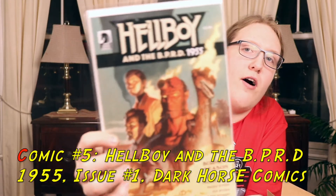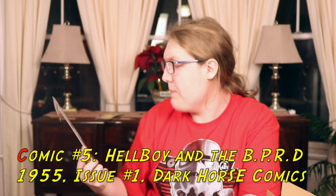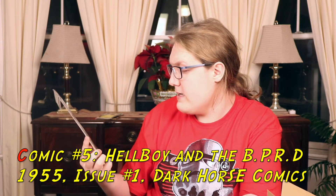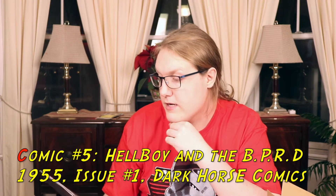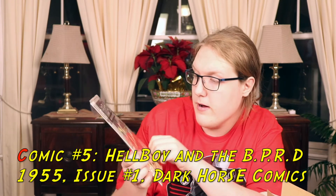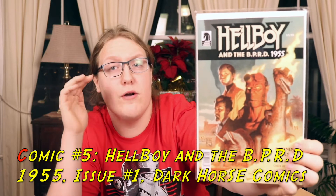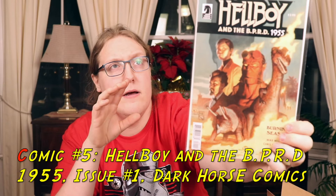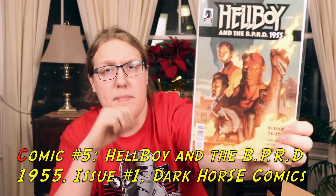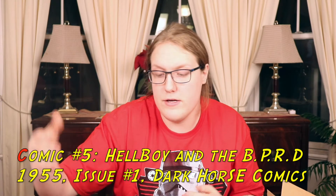It's Hellboy — a Dark Horse comic! I'm genuinely really liking Hellboy. It's Hellboy and the B.P.R.D., priced at $3.99 — it's called Burning Season. It's an interesting cover. You've got Hellboy there, some other people, and burning dinosaurs in the background. I like the color scheme — the yellows, oranges, and reds, with that teal and grayish-blue background. I like the Hellboy comics. I've read the Hellboy Omnibus and I'm going to do a comic spotlight on it.